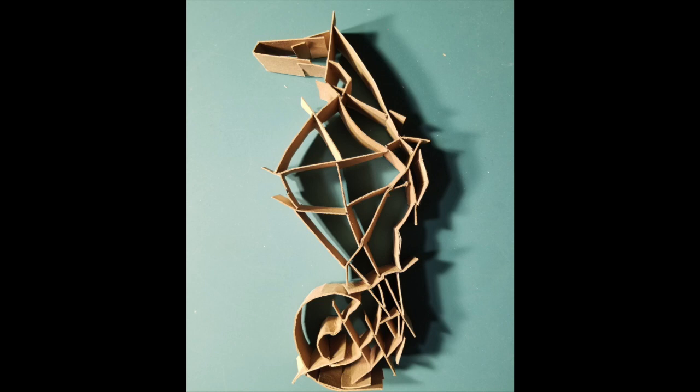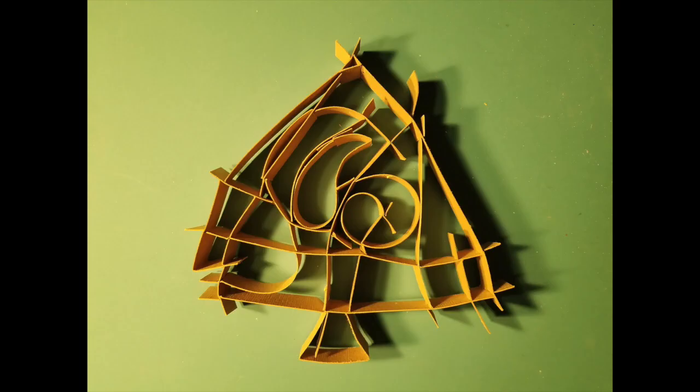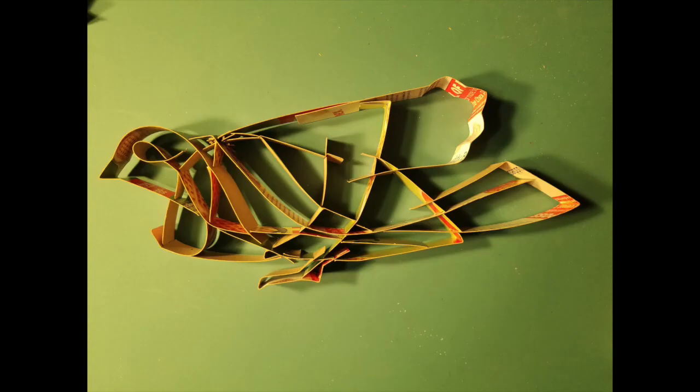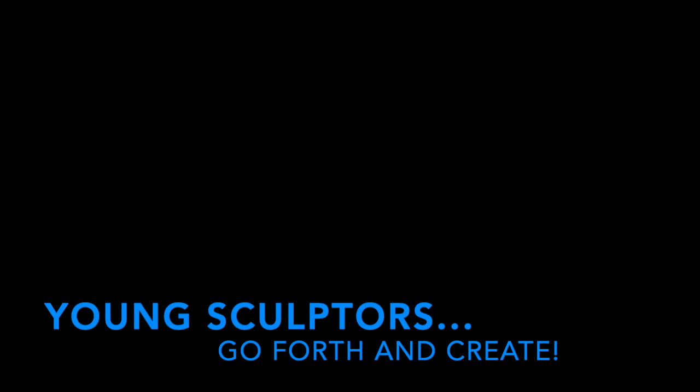I hope you really enjoyed this process — whether what you make looks like something very representational, or it doesn't look like anything and is just non-objective with cool lines and shapes. Either way, I hope you really enjoy the process of being a sculptor.